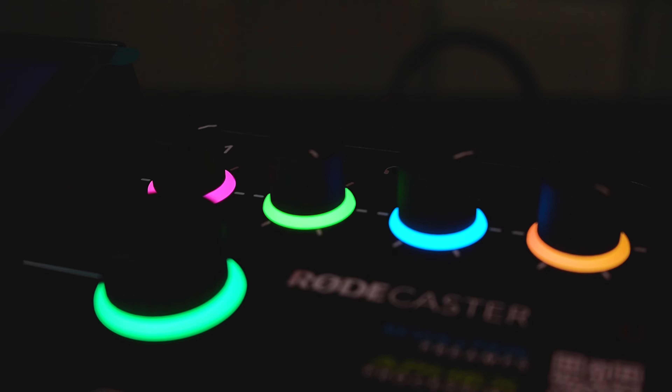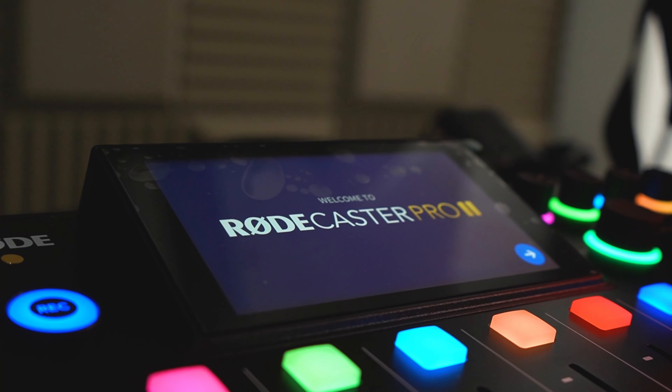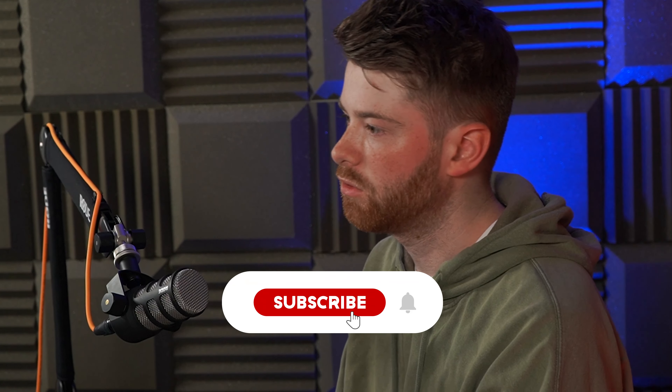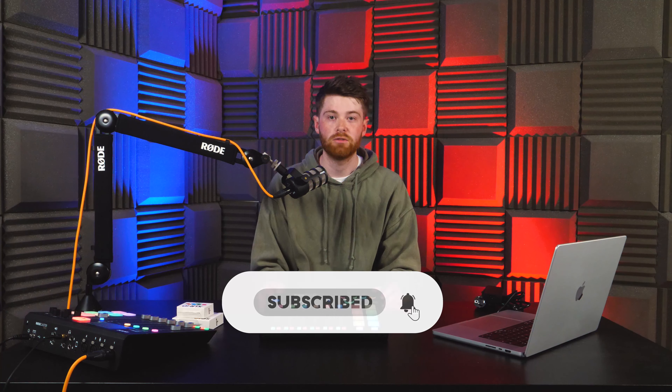Above that we have four headphone outputs which are used to make sure you've got the perfect sound in your ears, and they now light up. In fact, most of the device now lights up — as you can see the board is now beautifully colourful. Next to the volume controls for the headphones we also have the brand new 5.5-inch display which also has haptic feedback. This display is miles above the old one and it sticks out a little bit now so it's a bit easier to read. We'll save the details about what you can do on the screen for the full review — so make sure you hit subscribe and the notification bell.